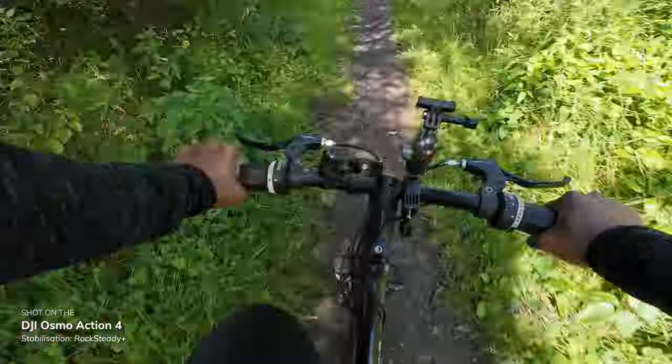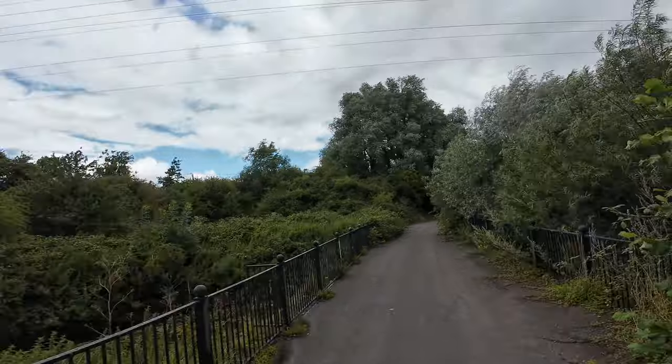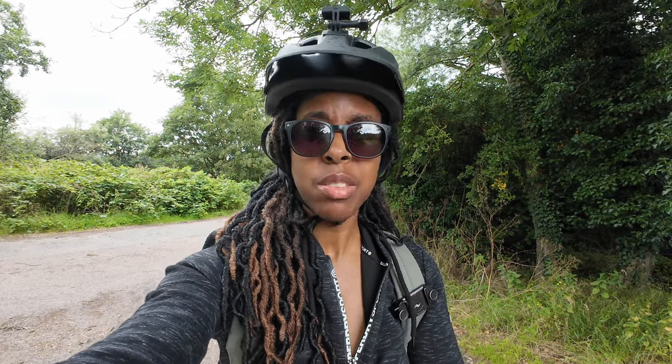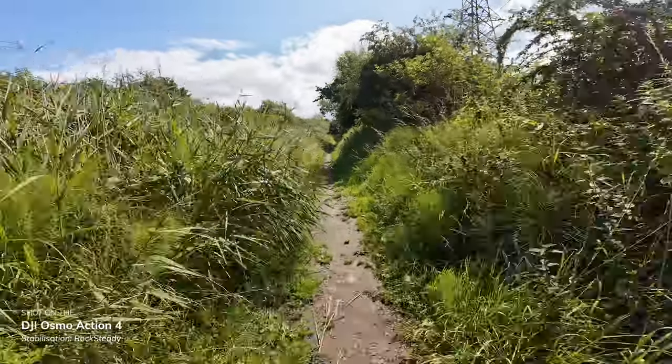Let's see how the stabilisation looks in normal filming conditions — normal lighting with a bit of speed. I just had to look back at the footage and it looks really good. I've got the stabilisation set to Rocksteady Plus, which is the highest level of stabilisation you can get with the Action 4, and it did a really good job — the footage looks really smooth. I'm going to put it into Rocksteady, just one level below, and see how smooth that is, because that also gives you a slightly wider field of view since Rocksteady Plus crops in quite a lot.